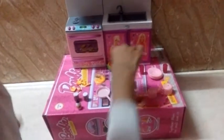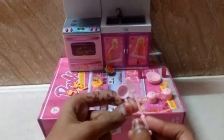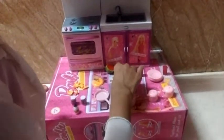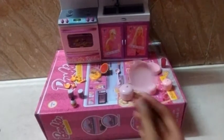And here we have a spatula. Here is a soup-type kitchen spoon. Here we have a watermelon and a pan.